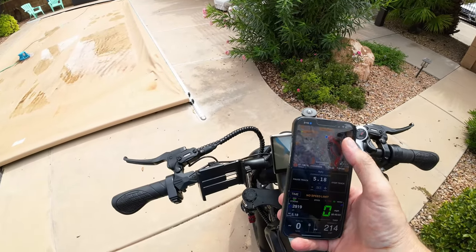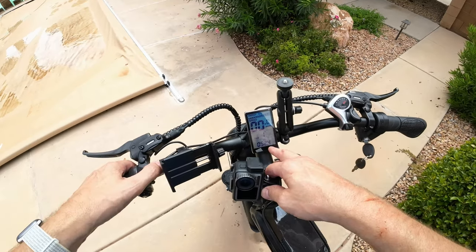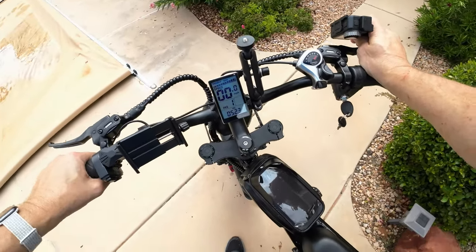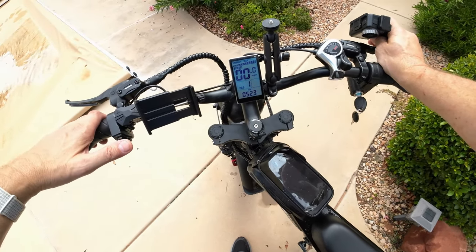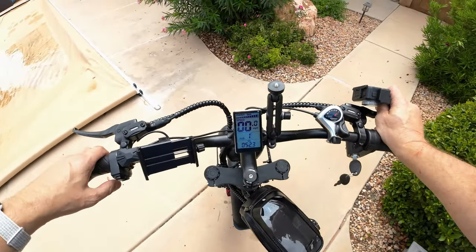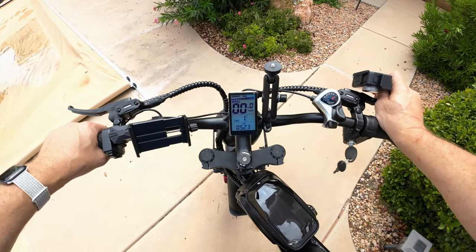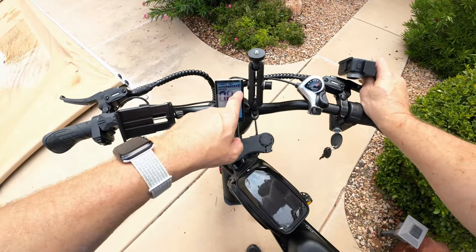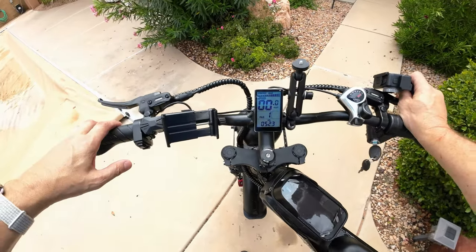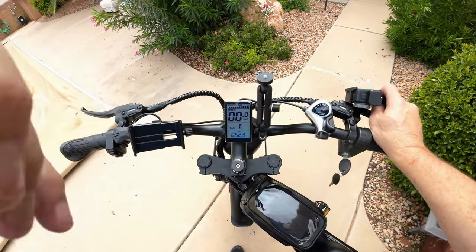5.18 miles — there was our trip, and there was our stop where we had to go up and around. We started out at 54.5 volts and ended at 52.3 volts, so that was our energy consumption for that five miles. If you do the math, we can probably get about 20 good miles out of this. The voltage dropped as low as 49 during the trip.